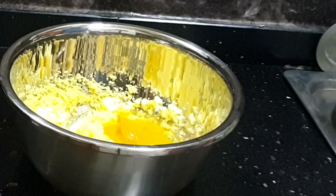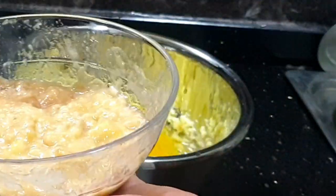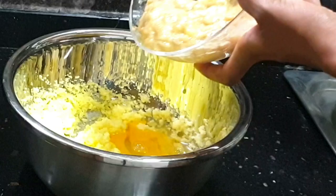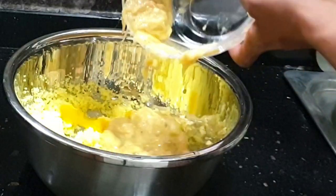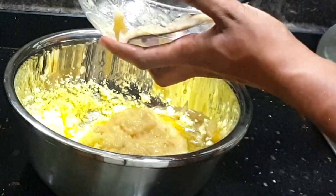Now that we're through with the eggs, I'll be adding the plantain mixture back in and then adding the rest of the wet ingredients.